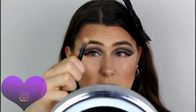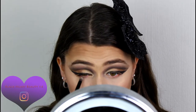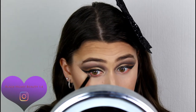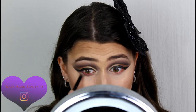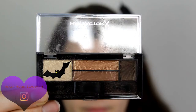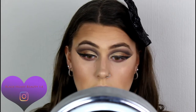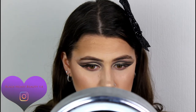Using the sponge applicator end to pack that shadow under the lower lash line for a little more smoke. Adding the gold onto my waterline — going back into that bright gold color and using the other sponge applicator to add the gold to the waterline.